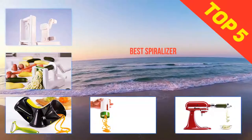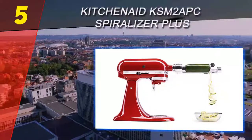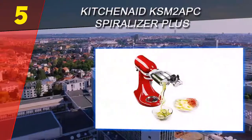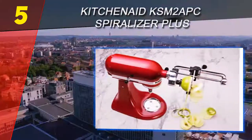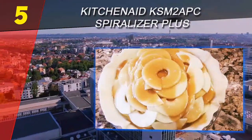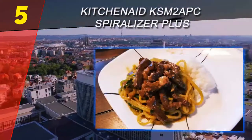Here we present the top 5 best spiralizers. Starting at number 5 is the KitchenAid KSM2 APC Spiralizer Plus. If you'll be spiralizing large quantities of everything in sight, this attachment for KitchenAid stand mixers can take most of the work out of the task. It includes three spiralizing blades and three ribbon or slicing blades in different thicknesses, as well as a peeling blade, so you can peel and cut produce at the same time, or just peel if that's all you need.